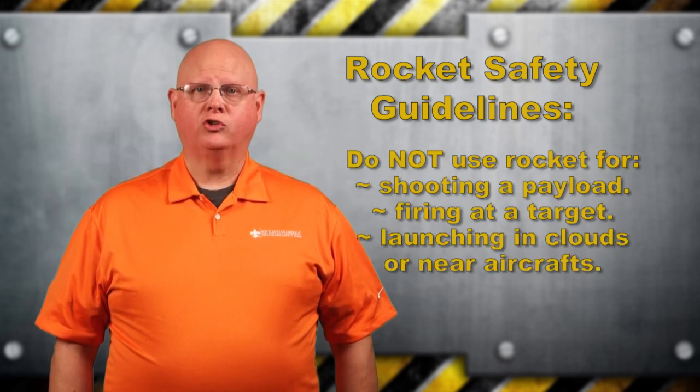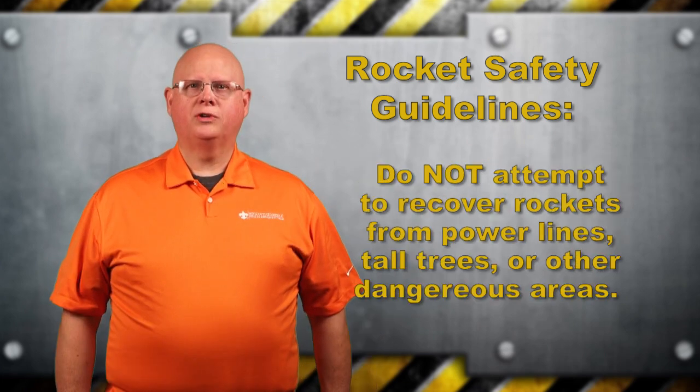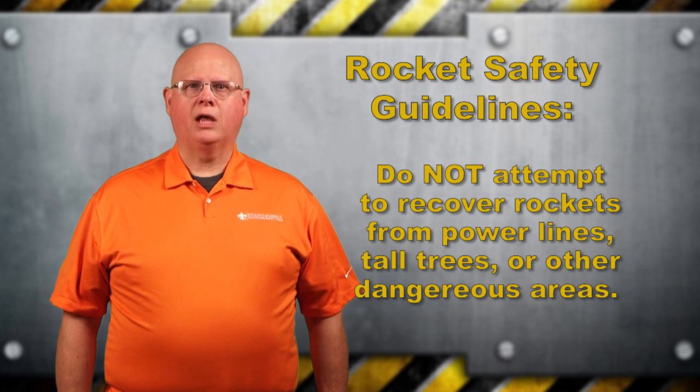Do not use model rockets for shooting a payload, firing at a target, or launching into clouds or near aircraft. Do not attempt to recover rockets from power lines, tall trees, or other potentially dangerous areas.